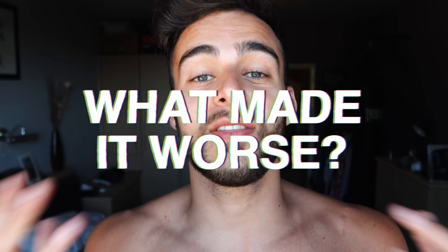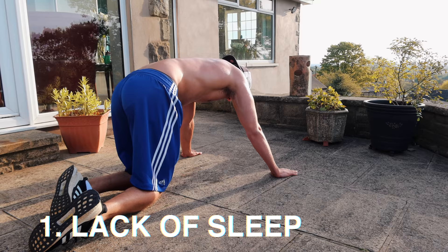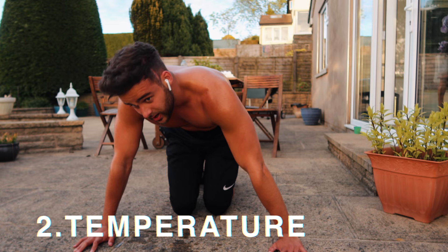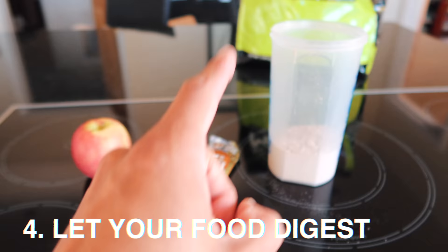Let's talk about the things that made this challenge more difficult. The first thing is sleep — lack of sleep had the worst effect on my performance the next day; it is the most important thing when doing this challenge. The second thing is the temperature outside — if it's too hot, you'll sweat a lot more and become dehydrated, so stay hydrated and drink a lot throughout the day. And the last thing would be eating two hours before your workout, because otherwise you'll learn the hard way like I did on day one.